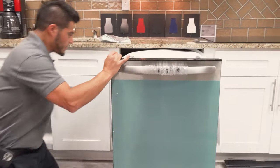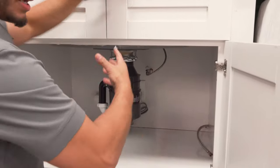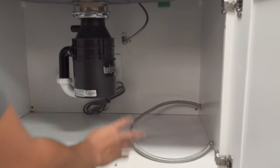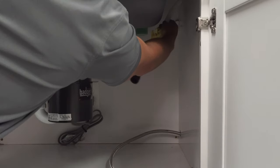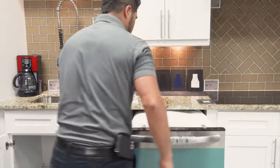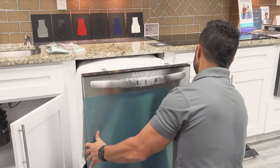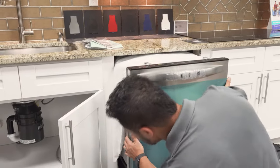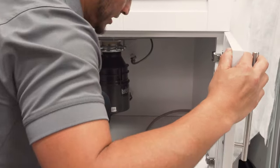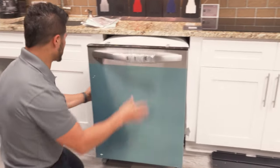Once I get about this far in, what I like to do is come under the sink and fish my lines to make sure I'm free and clear of any obstructions and no kinks. Pull the supply line through, then the drain hose — same thing. Once that's clear, I go back and forth, sliding the dishwasher in little by little and then pulling my lines through under the sink so I'm not potentially pinching the lines.